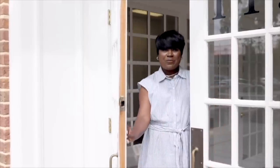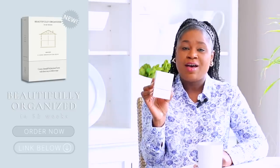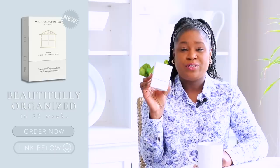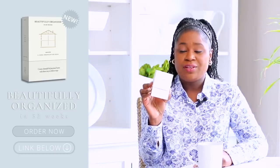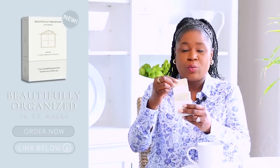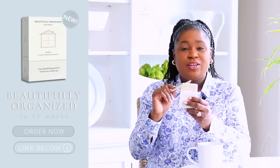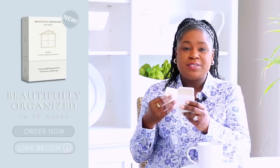Before we jump right into the fridge, I want to share with you my beautifully organized 52 Weeks card deck. It launched in January, but if you have not gotten your copy, definitely grab it — especially right now during spring cleaning season. It's a simple deck of 52 cards. You pick one card per week and that's the task you or your family work on around your home. On one side it tells you the room, and on the back it tells you the specific task for the week. I'll put the link in the description box — they're everywhere books are sold: Amazon, Books-A-Million, Barnes & Noble.